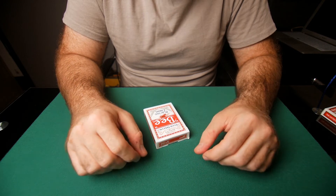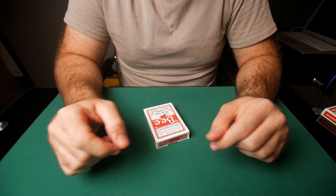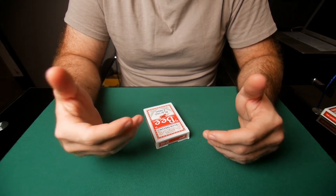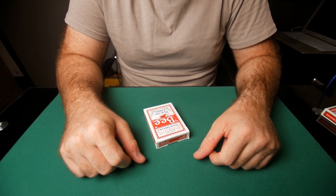Hey guys, welcome to another video. Today I'm going to show you how you can use the strip cut and the strip shuffle to combine them to create a top stock retention false shuffle routine. We're going to take a look at that right now.